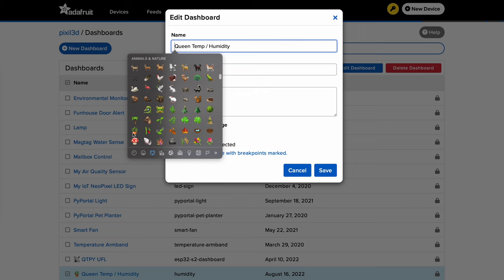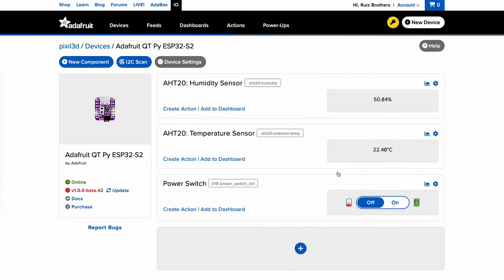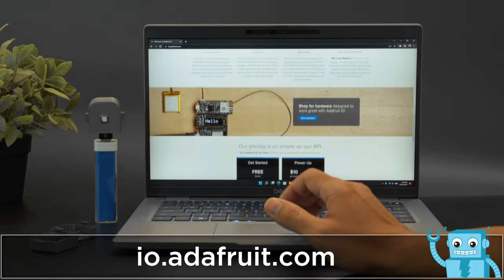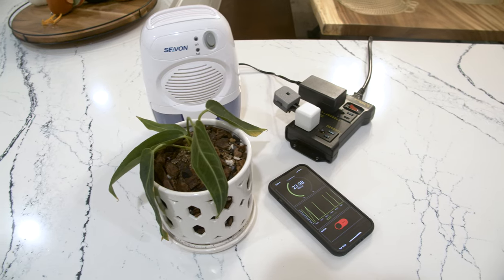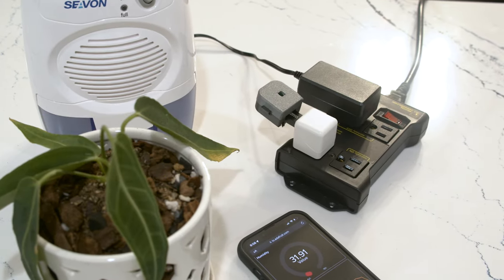More fun features have been added to Whippersnapper, like the ability to use emojis in your titles — a great way to tell your dashboards apart. We've also added the ability to change the icons and the various labels when configuring your components. Whippersnapper is free when using two devices with a limit of 10 feeds. To unlock more devices and feeds, you can upgrade to an Adafruit IO Plus plan. Just head on over to io.adafruit.com to get started. We hope this inspires you to check out the latest features in Adafruit's Whippersnapper and start making IoT projects.